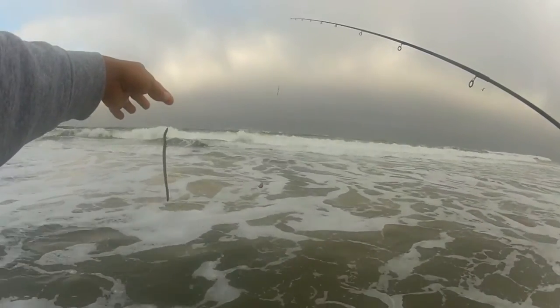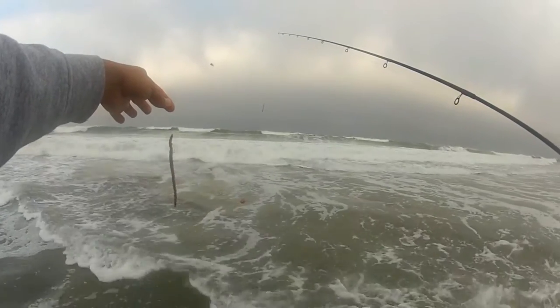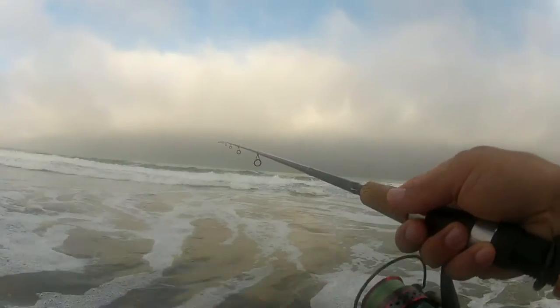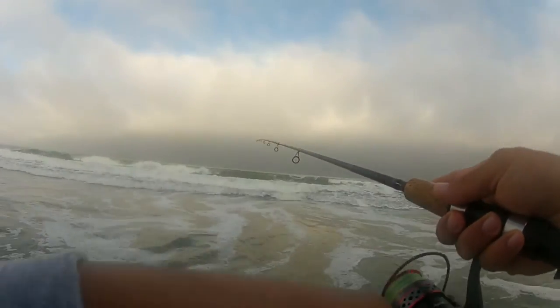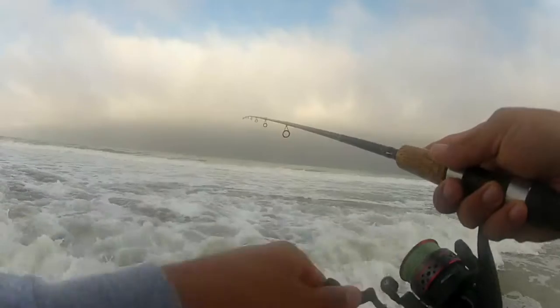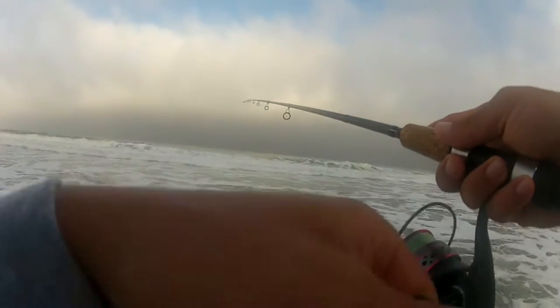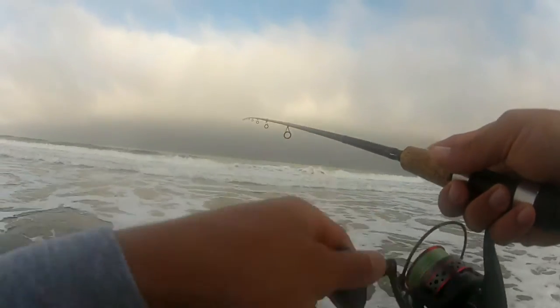Here's a quick 60 second tip if you're working a Carolina rig in the surf and you have a lot of tangles every time you reel that line in. I love using Carolina rigs in the surf for small perch, smelt, and even striped bass. If you've ever used them you know that if you don't cast them properly they can get really tangled on the retrieve.